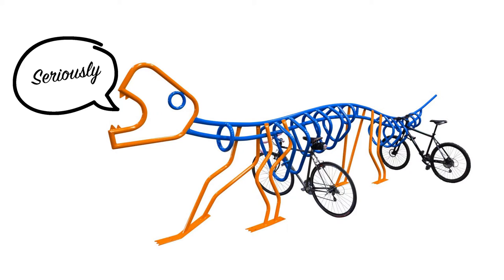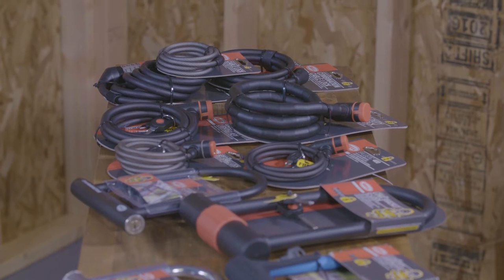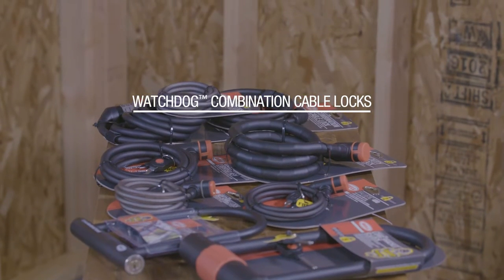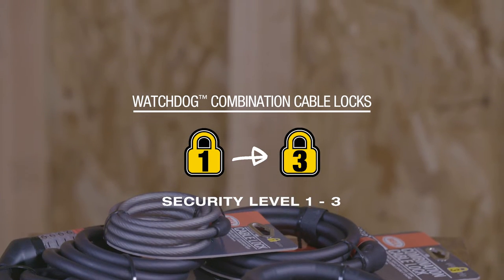Seriously. If you're looking for a light to medium security keyless cable lock, then look no further than the Bell Watchdog series. These combination locks provide a security level between 1 and 3, with 5 being the highest level of security.